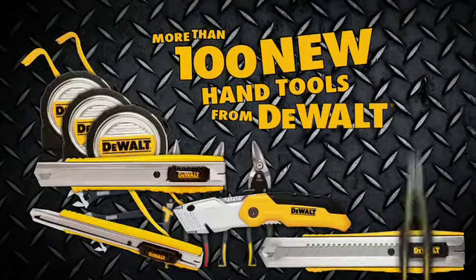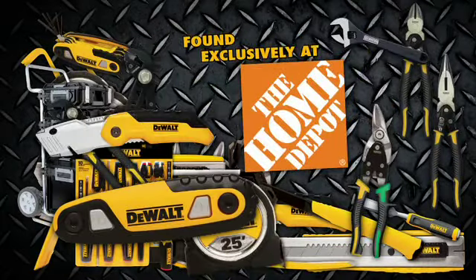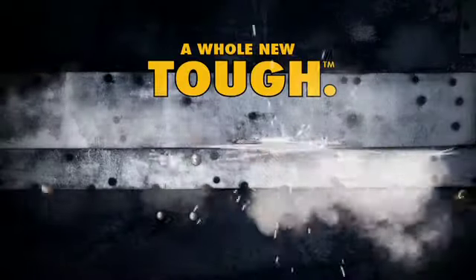More than 100 new hand tools from DeWalt, found exclusively at The Home Depot. A whole new tough.